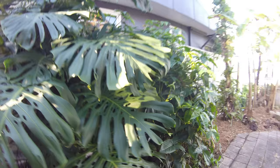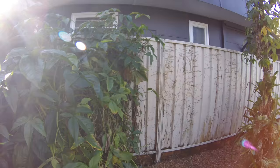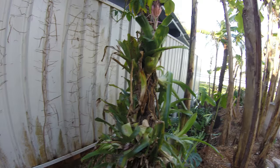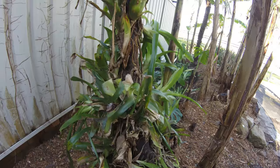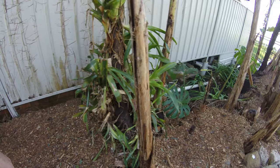And now we come to the arrowhead vine. That had been creeping down the fence so we've pulled that back. It had attacked this tree fern, growing all the way up to the crown, so we've pulled that back. And surprisingly, hiding underneath all of that vine were these bromeliads that had adhered themselves to the trunk of the tree fern. That was quite a pleasant surprise and I think it will turn into a bit of a feature.